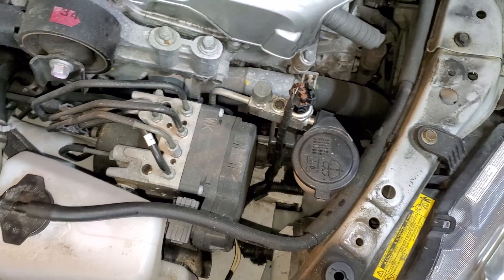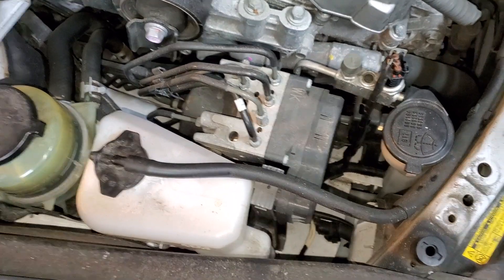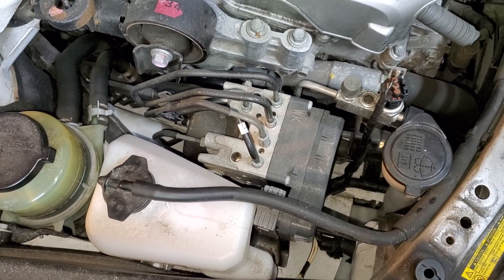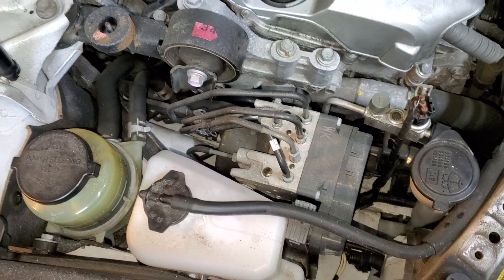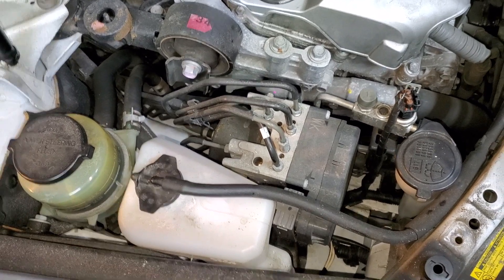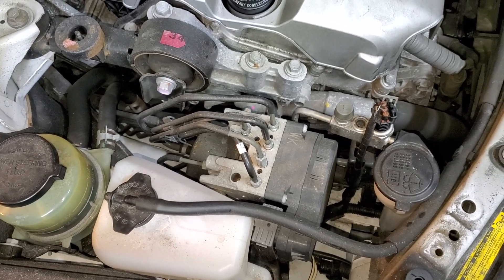Sometimes there might not be visual signs. If the engine was overheated, then you're going to be losing coolant through the head gasket. In that case you're going to see some type of smoke through your exhaust pipe, and you want to check for moisture there and a smell of coolant. But if the engine was not overheated, then this - the water pump - is the obvious reason why coolant is slowly leaking.